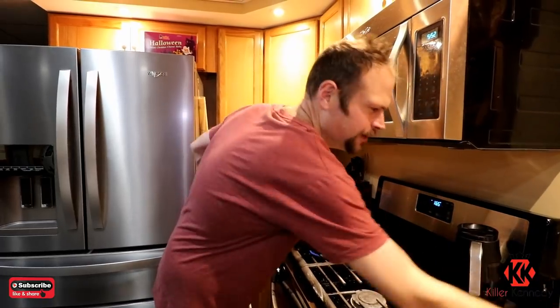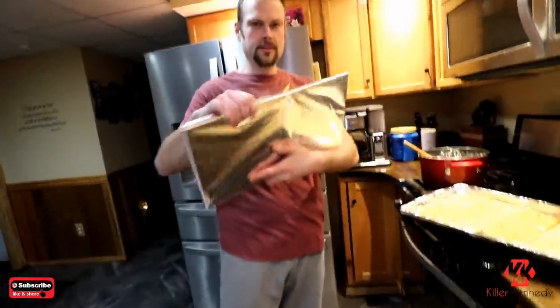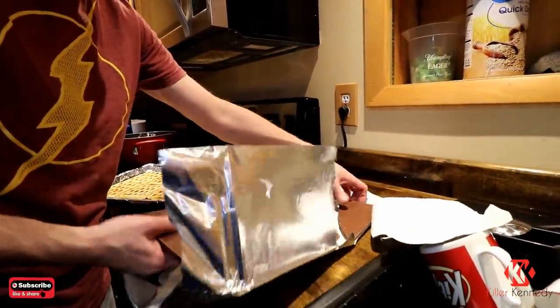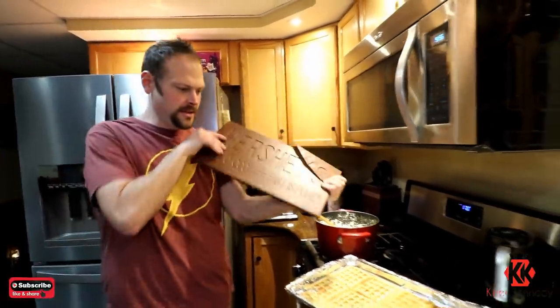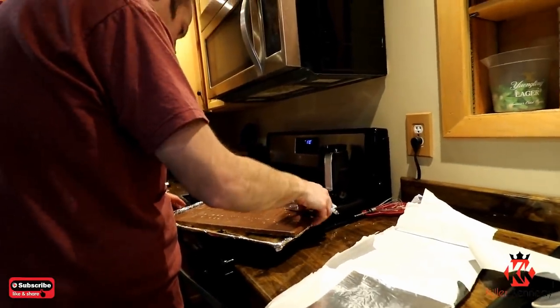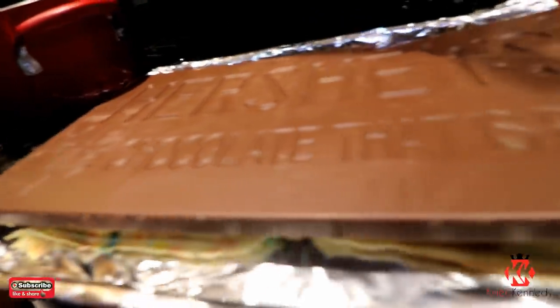Butter and marshmallows — can you go wrong? You should add bacon to it, because you can't go wrong when you add bacon. We're taking it to waffle town. Here's this big mamma jamma — the three-pound chocolate bar. Look at this thing. It is broken but it's been in the house since 2018. Look how big that thing is, it's freaking massive. We're going to put it on the waffle.